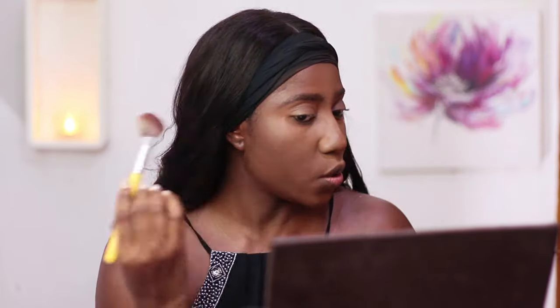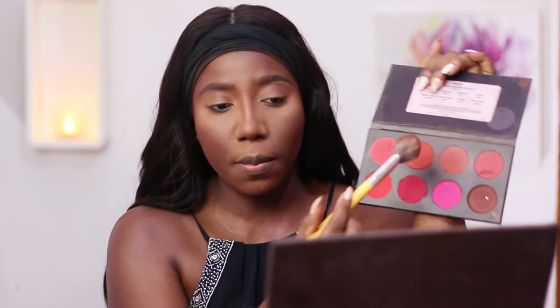To create some depth along my jawline I'll be using a contour powder, placing that right along my cheekbone. In the same breath I'll be using a blush — this shade is called Russet, it's from La Femme. I'll smile just to find the apple of my cheek and place that right on the apple of my cheek.